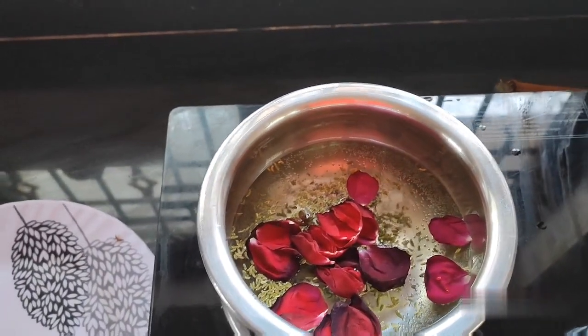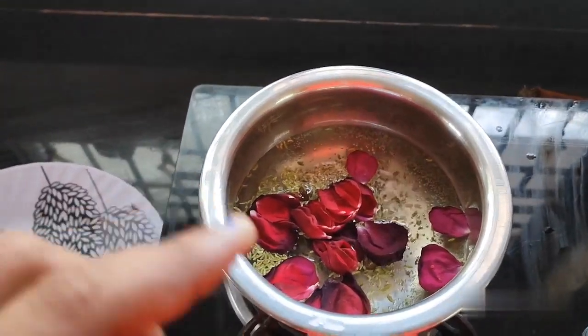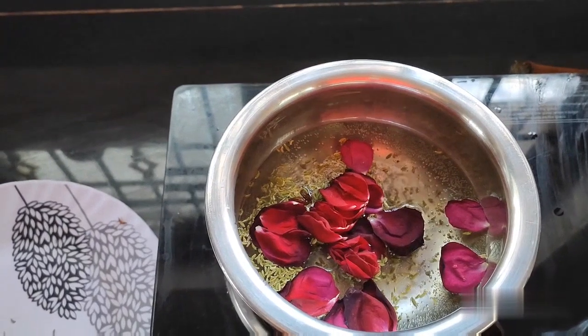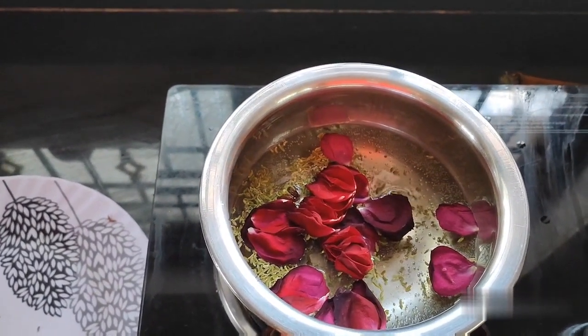If we don't have milk, we can use water instead. It will change the color — you can adjust it. In about 5 to 6 minutes, it will change color completely.